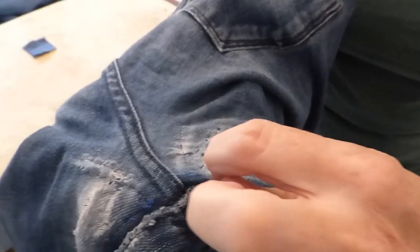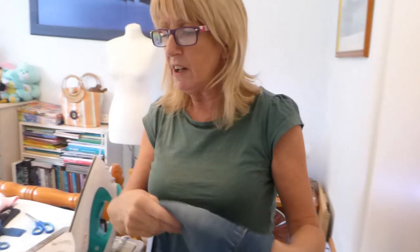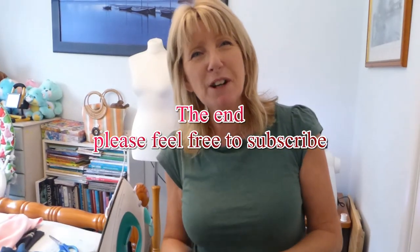There they are, all finished. I have actually caught that up there. If you do catch it, don't put it too tight so you don't get a lot of puckering and it doesn't get a bulk of material. Other than that, there you are — there's your jeans all patched. You can wear them again now. So I hope that video's been of some use to you. Thank you very much for watching.